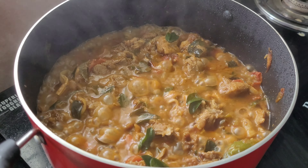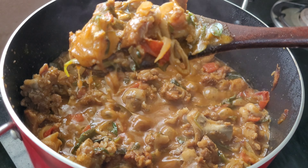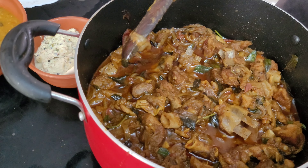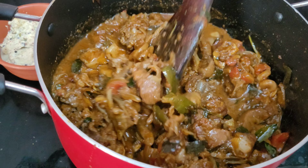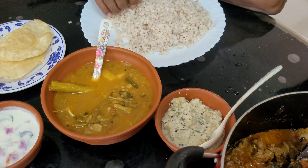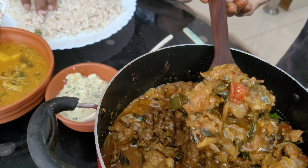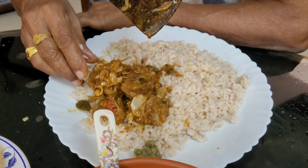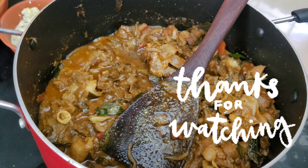I am ready to cook the muttangari. I will mix the muttangari. This is a good taste — the muttangari is good. I will be very happy if you try it. I'll show you a new video next time. Bye!